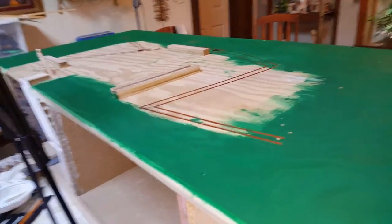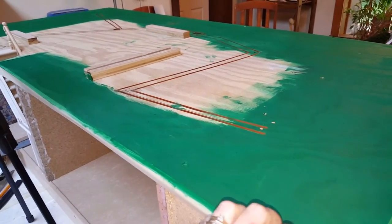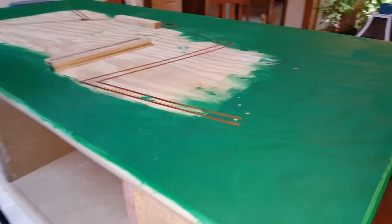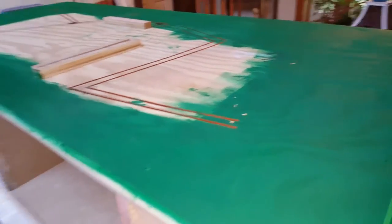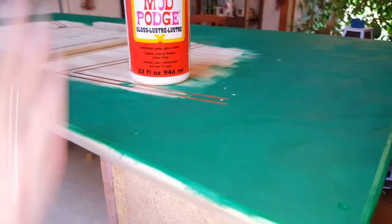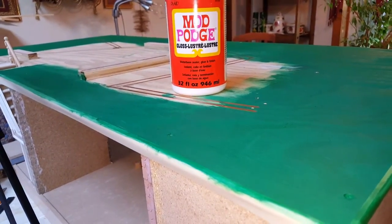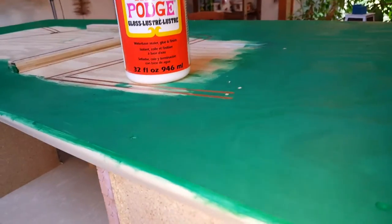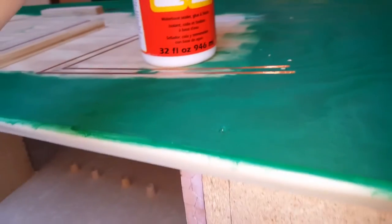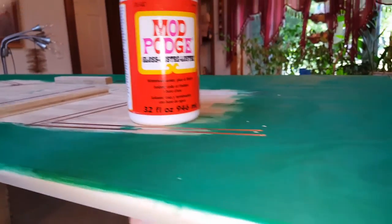The next step is you want to put some glue on top to hold the grass that's going to go on here. I'm going to be using some regular Mod Podge. At this point it doesn't matter if it's gloss or matte, though matte would be better because it wouldn't have any shine if you didn't get the grass to cover it completely. However, I have this 32-ounce bottle that I've had forever and it needs to be used, so that's what I'm going to use.